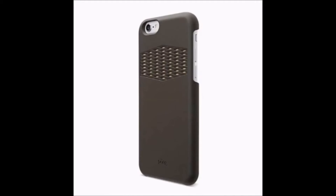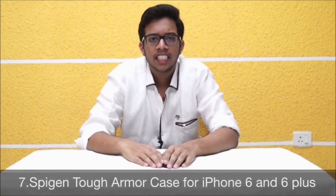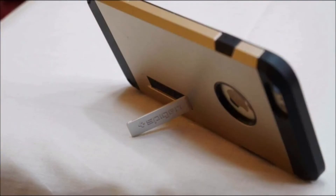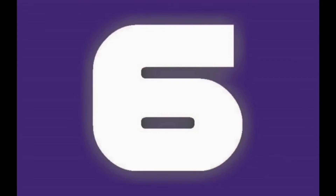It is available for iPhone 6 at $49 and iPhone 6 Plus at $69. At the 7th place: Spigen Tough Armor Case for iPhone 6 Plus. The Spigen Tough Armor Case comes with polycarbonate construction, drop protection with air cushion corners, and a built-in kickstand for hands-free viewing. It comes for $20.